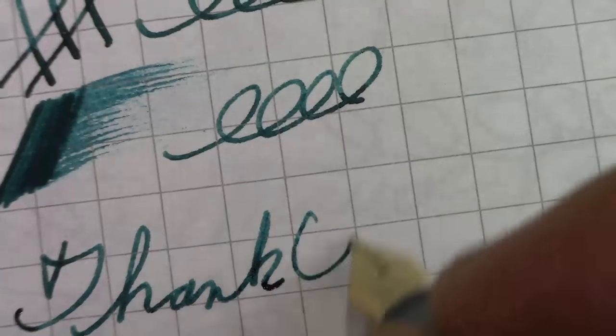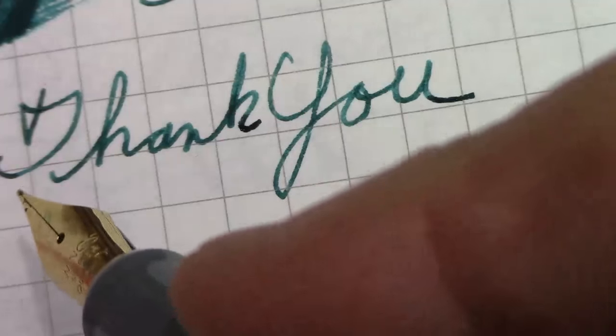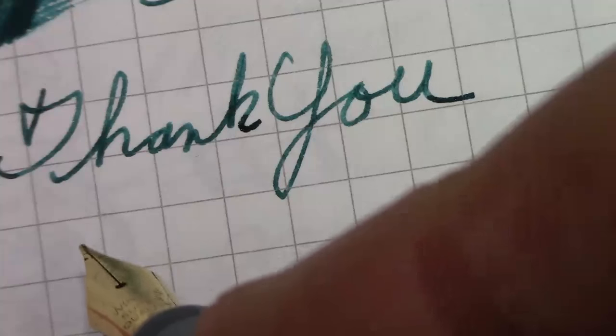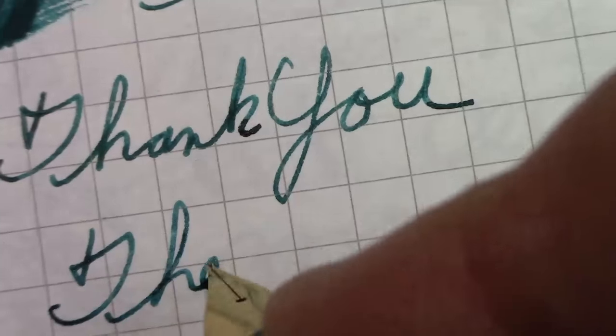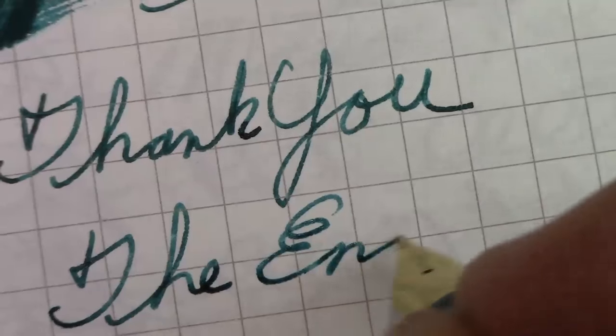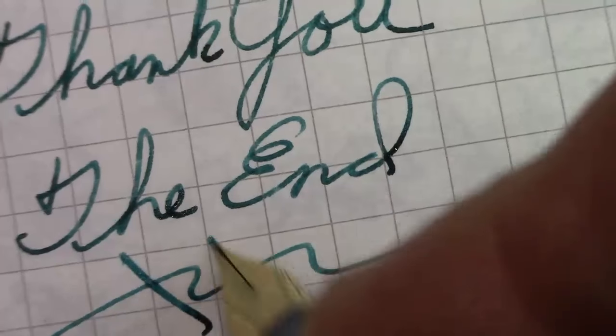Thank you for watching. May you have many great writing experiences — explore the wonderful world of pens. Keep on writing, keep on enjoying all that life has to offer. Bye.